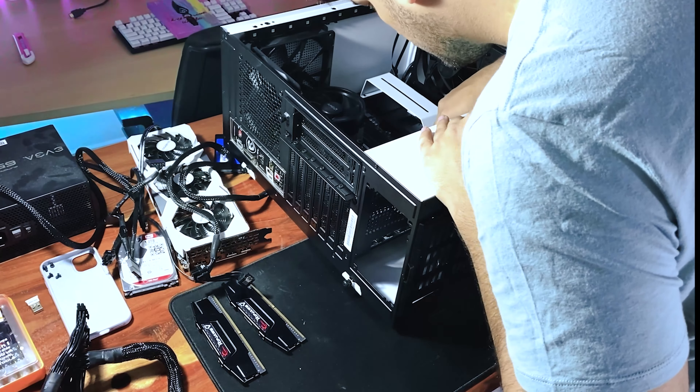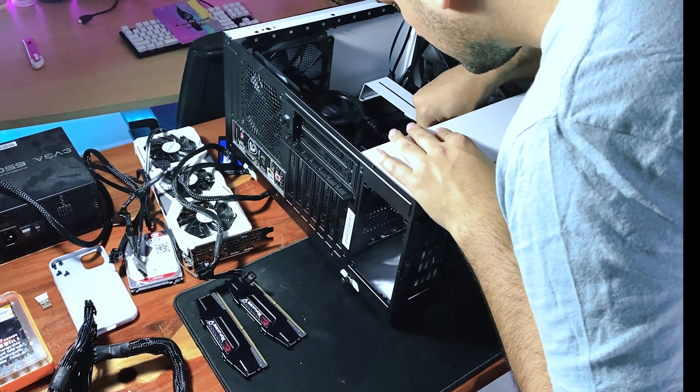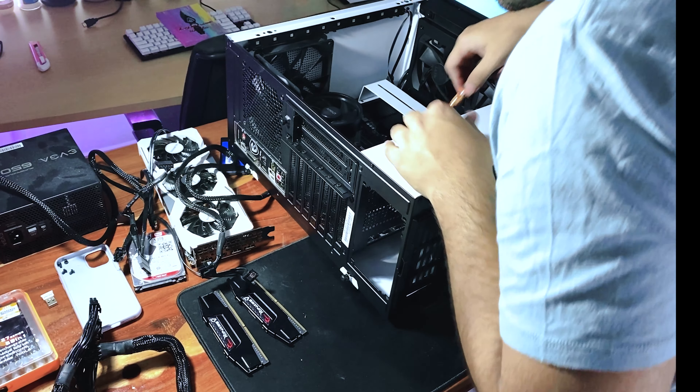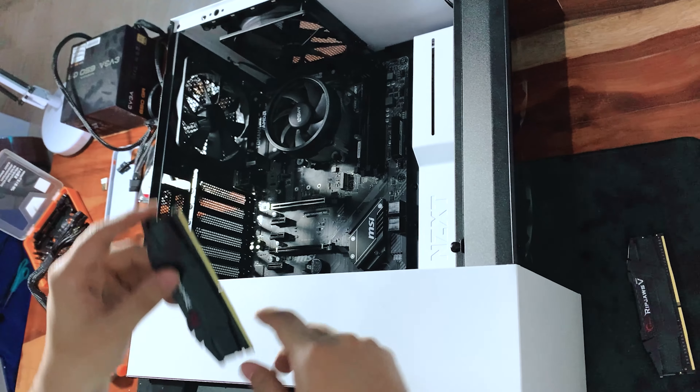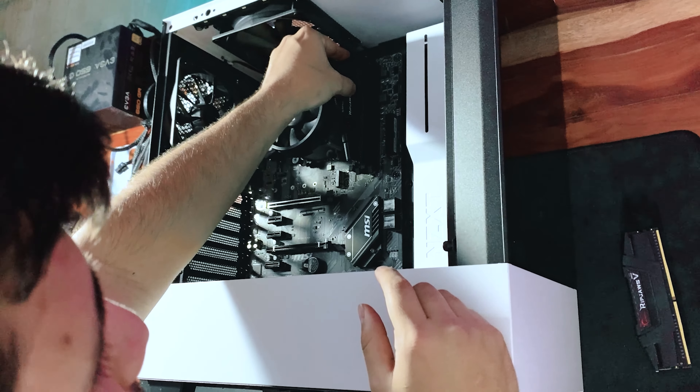Now you can start to screw all 9 of these terrible screws into place. For me, this is the worst part — it just drives my patience to its limit. However, try to stay calm and fit them one by one. After all 9 are in and the motherboard is correctly placed, insert the RAM sticks. If you're running dual channel, place them in slots 2 and 4.